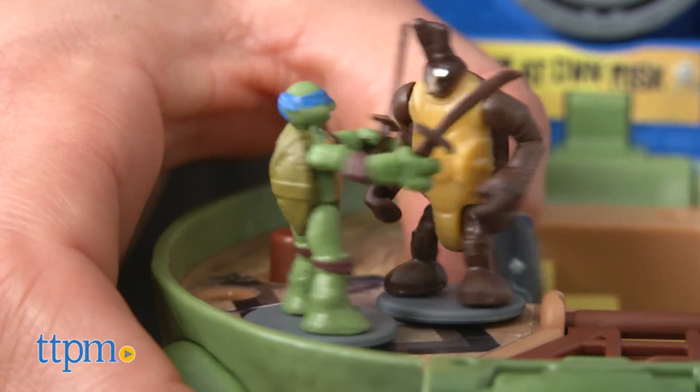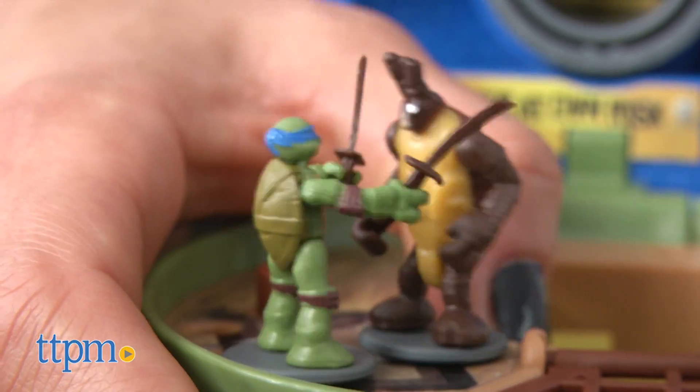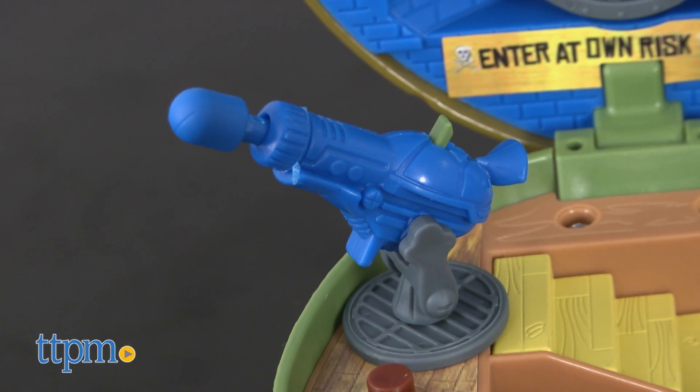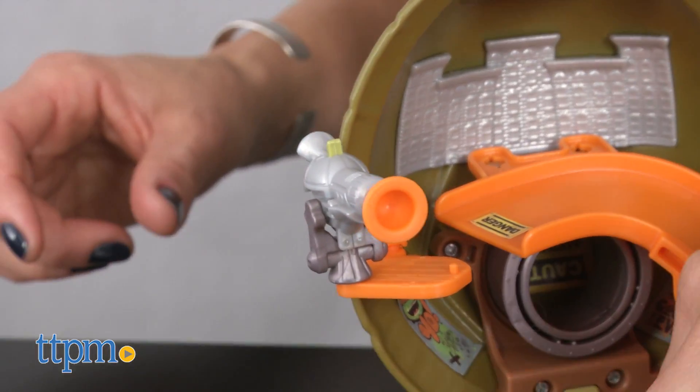Kids will love creating all kinds of imaginative scenes as they bring these tiny but complete worlds to life. Both sets include a pullback cannon that shoots tiny yellow plungers and blue darts. The cannon can be either attached to the ledge on the shell or kept on the base to be moved around.